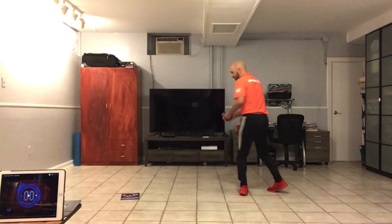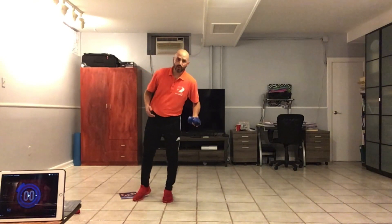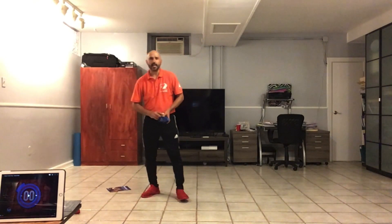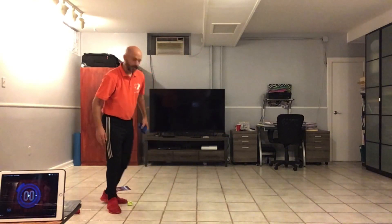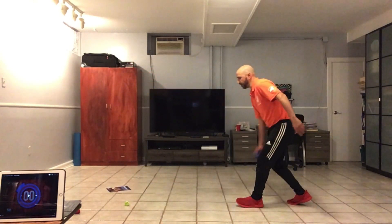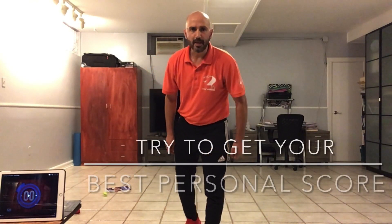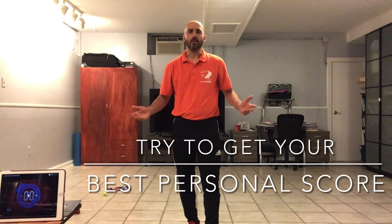Five, six — you just need to hit the book. If you want to make it a little more challenging, instead of using a sock ball, you can use a tiny little paper ball. As you can see, that would certainly make it more challenging — I hit it! Try to get your best personal score. Thank you for visiting your zone, The Phys Ed Home.